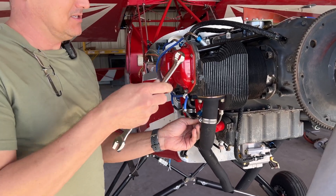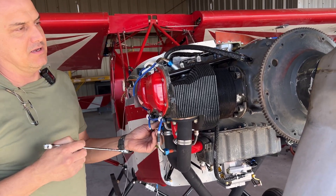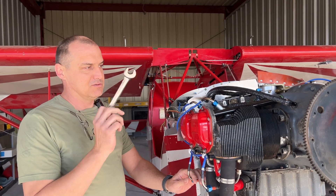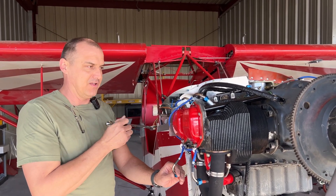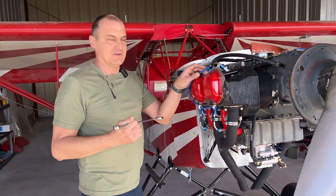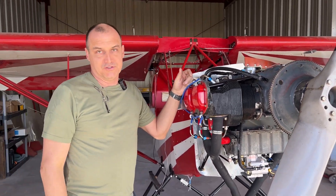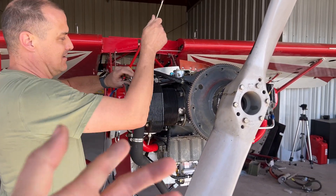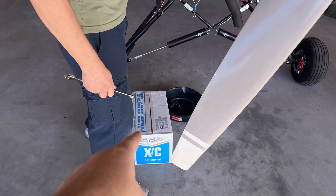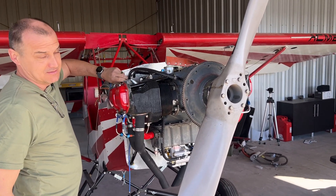Duane's already getting started. He explains: the idea is to take all the leads off so there's no chance of ignition, pull a set of plugs out to remove compression. That'll allow us to hit the starter, spin the engine, use the oil pump, and verify we have oil flow and pressure. That way when we verify oil pressure and run the engine, we won't have spark or compression — it's a safety thing, because it could always just fire up.